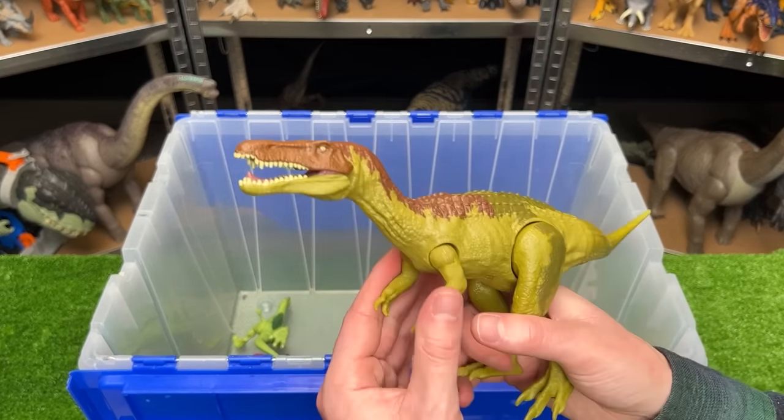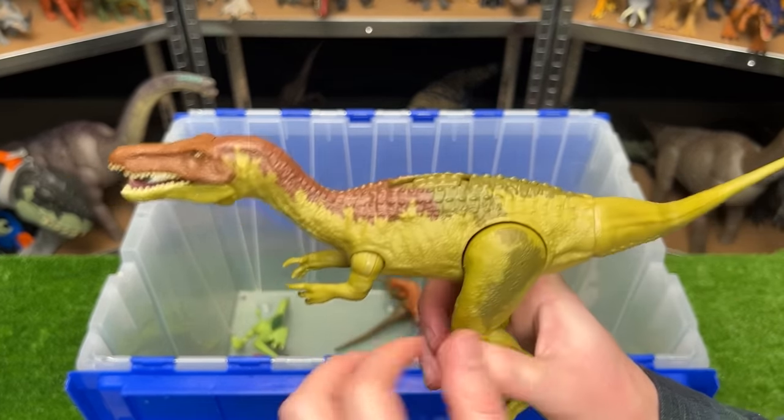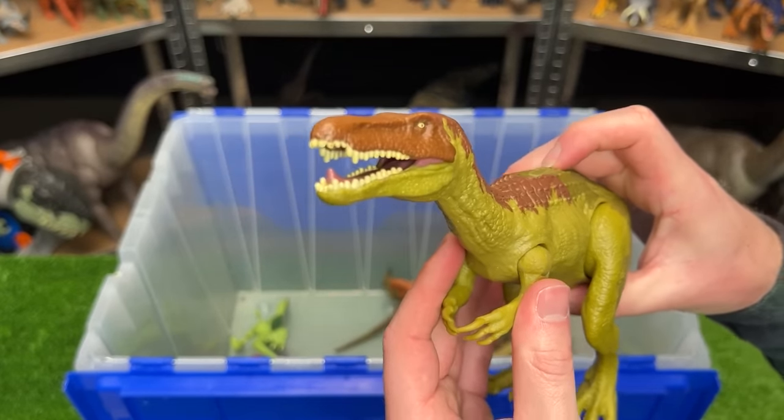Next up is a green Baryonyx figure — it also has some brown detailing and darker green along its back, plus it has the action button on its back for sound effects and chomping.